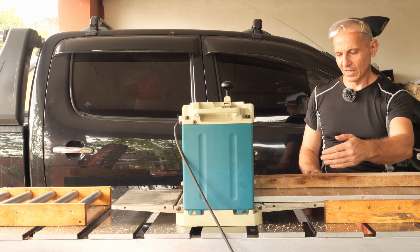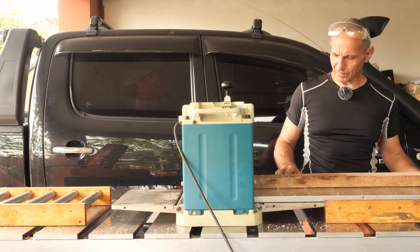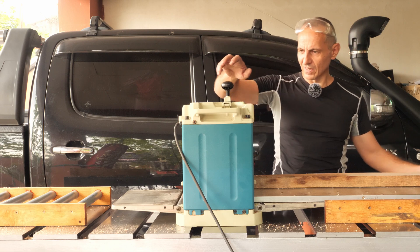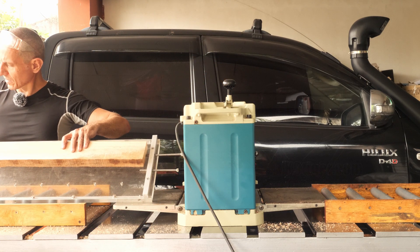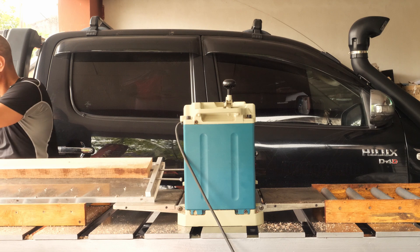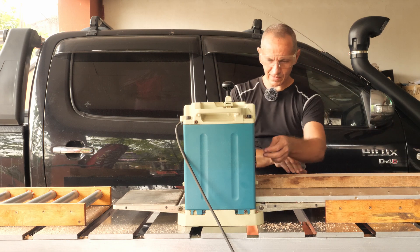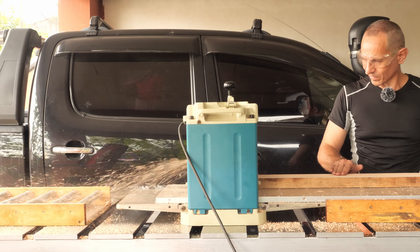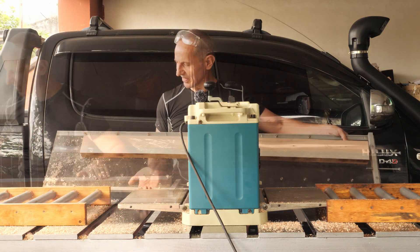This doesn't limit me to using 298mm material — I can use the full capacity of the thickness planer, which is 12 inches or 304mm, because the material can be overhanging from the edges. Half turn. You can see we are slowly getting there, removing the cup and the twist, slowly getting to the corner and to the other side which is lower. Half turn, half turn, and let's go. It's official — the board is planed.